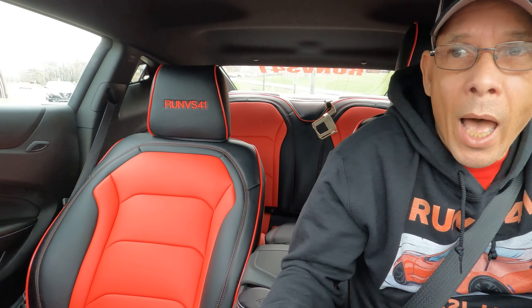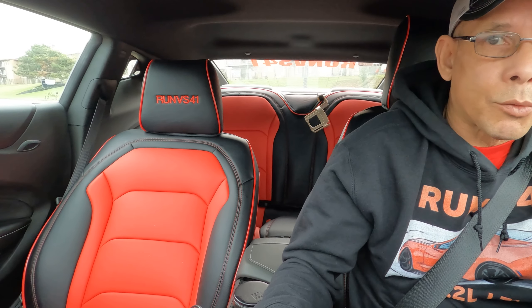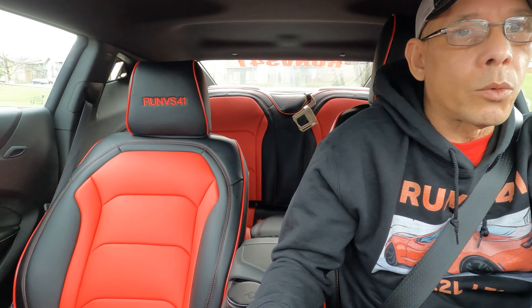I keep traction control on. I was looking at some other YouTubers saying they want traction control off, but hey — if you want to kill yourself, take traction control off. We are now here at the Winto Tinting, Sam's VIP. Let's roll up and see what we're working with here.